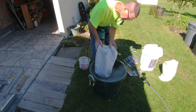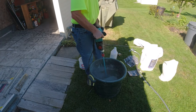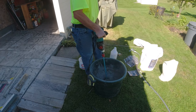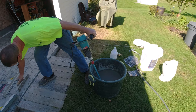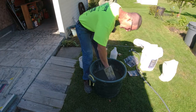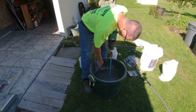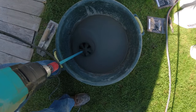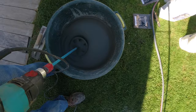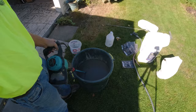Mix that, then the other half. Good body right here. Always want to scrape the sides of the bucket whenever you're mixing to get the dry stuff off the sides — make sure everything's incorporated. That looks like the perfect mix right there for a stampable overlay.